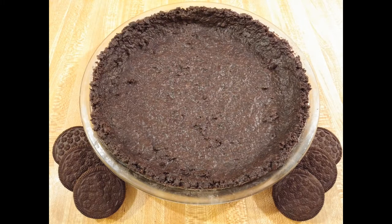So if you want to start a chocolate-based dessert off right, be sure to make this no-bake Oreo pie crust recipe. It's easy and delicious and I know you'll love it. As always, thanks for watching — see you next time, bye!